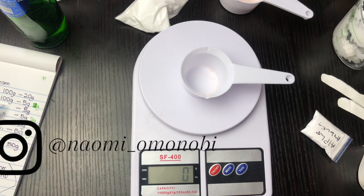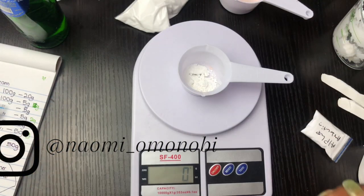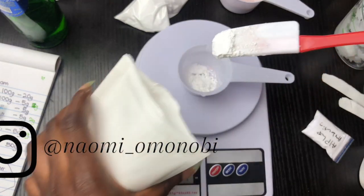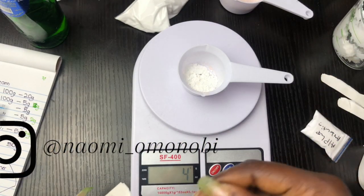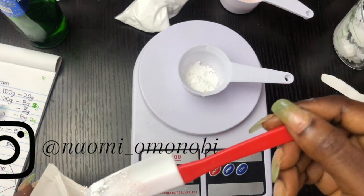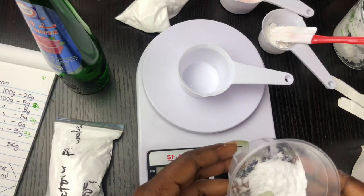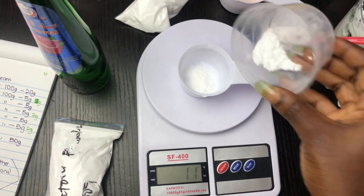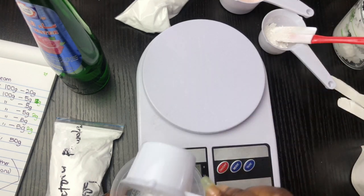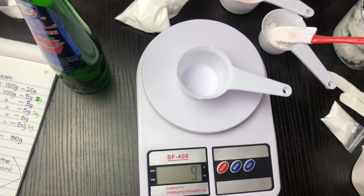My scale — the cup already weighs 3 grams, so I reset it to zero using Tare. I'm going to measure my Gigawhite powder. I'm using 5% Gigawhite powder in my formulation because Gigawhite powder can be used up to 5%, so I'm going to use 5 grams. The scale is already at 9 grams, so I'm going to add 2 grams of my alpha arbutin powder — alpha arbutin powder is used at 2% maximum, so I'm going to leave it at that.